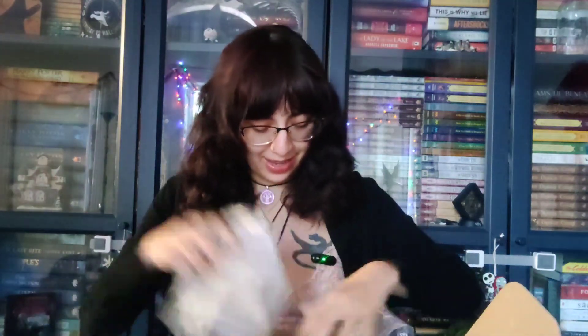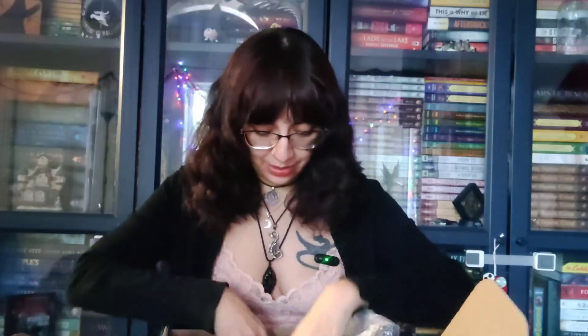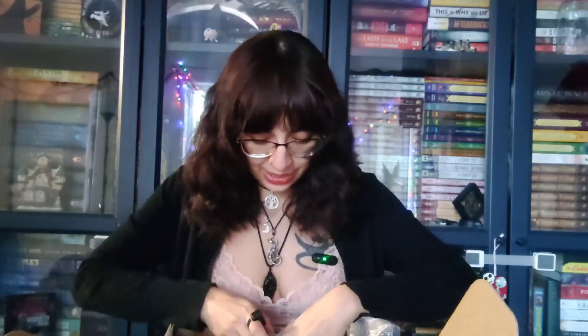They did ship my book-only option — I can already see it in here. Let's see what else is in here.